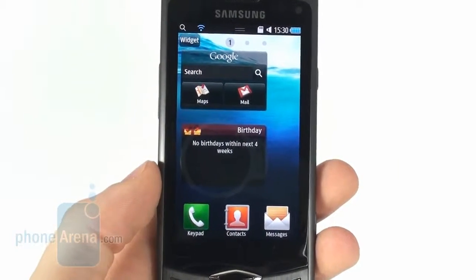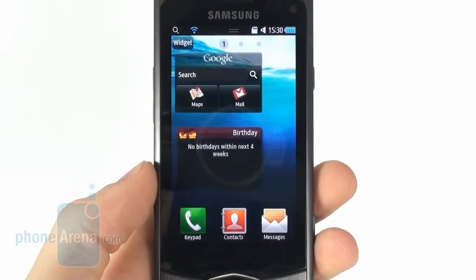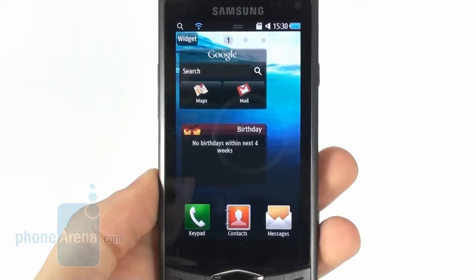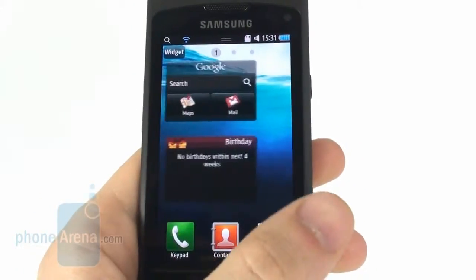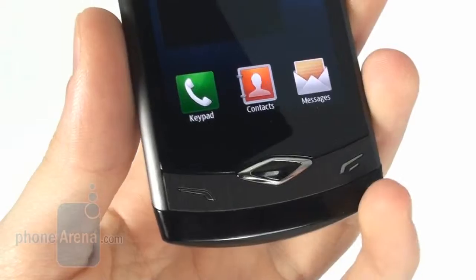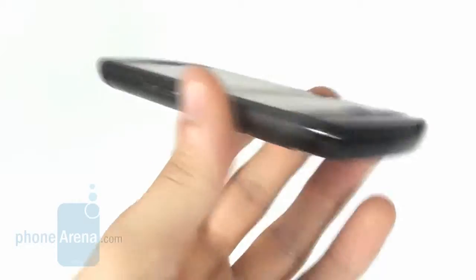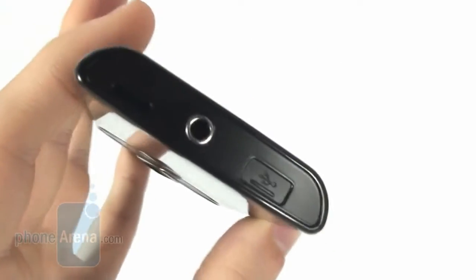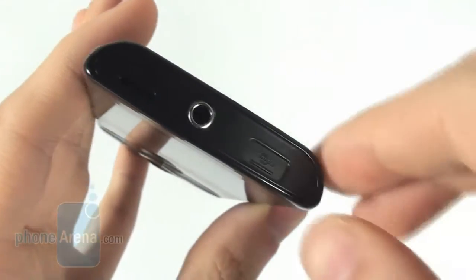The touch-sensitive screen measures 3.3 inches and has a resolution of 480 by 800 pixels. It utilizes Super AMOLED technology, which delivers very high image quality. Of course, the screen is capacitive, so you won't have any problems using it. Below the display you will find sentiment keys and a menu key, which can also bring up the multitasking menu. On the left side we have the volume rocker, on the right side we have the camera shutter and lock key. And on the top we have a 3.5mm headset jack and a micro USB port, which is covered with a sliding cap.